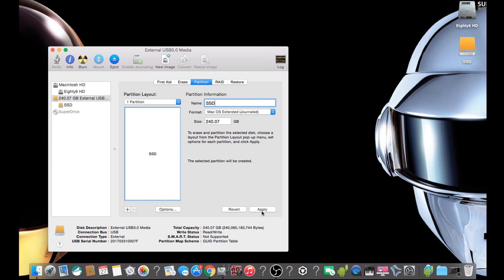You can then click Apply and wait for the hard drive to be formatted. Your hard drive will not be usable unless you do this format or partition.